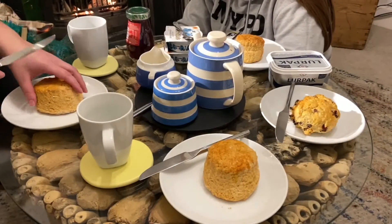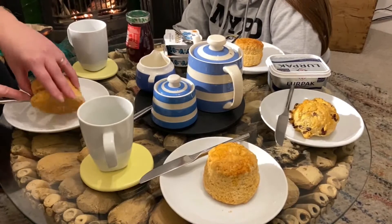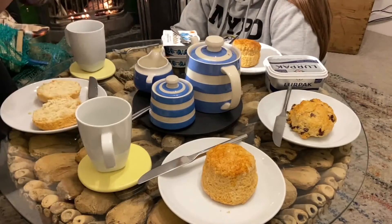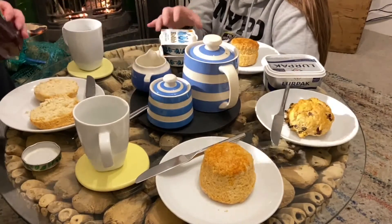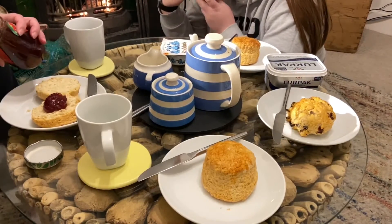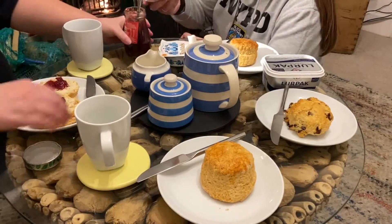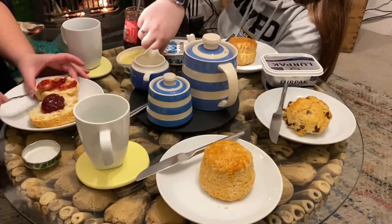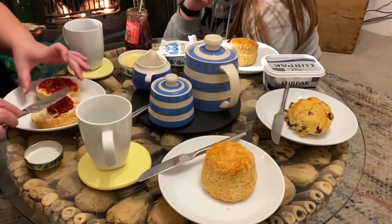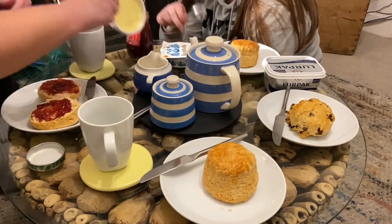I have mine in the Cornish style. Cut it in half and then put some jam on first. I know some people will be screaming at the screen saying no, you can't put your jam on first, but this is how I do it. Spread your jam on, spread that round, and then your cream goes on top.